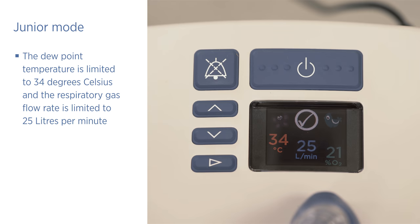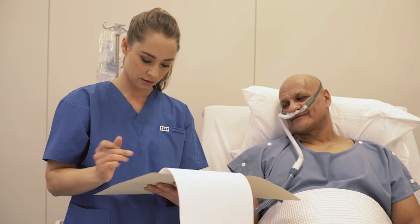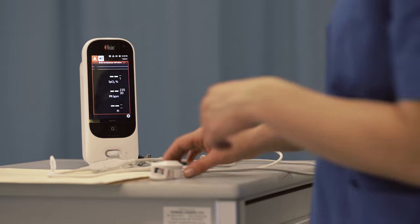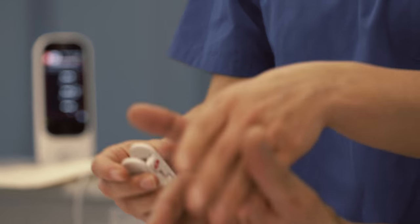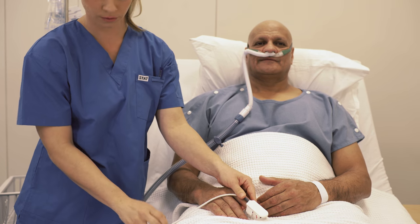To deactivate junior mode, follow the same procedure — hold the mode button for five seconds. As with any medical device, you may need to make adjustments to the EVO2 as the patient's condition changes. Keep in mind that the patient's breathing pattern can affect the fraction of inspired oxygen. For this reason, you should always use a pulse oximeter and adjust the oxygen flow rate to maintain the appropriate blood oxygen saturation in your patient.